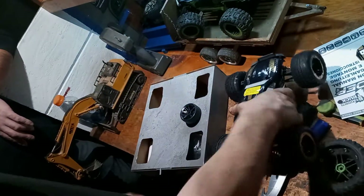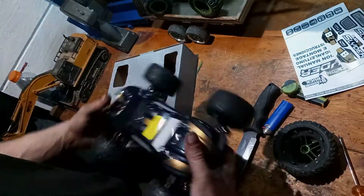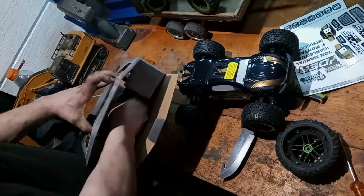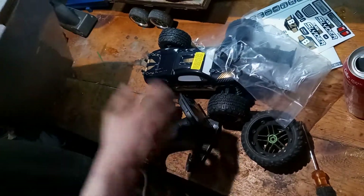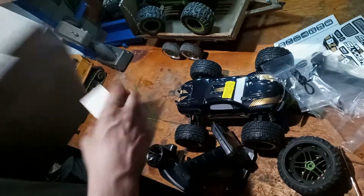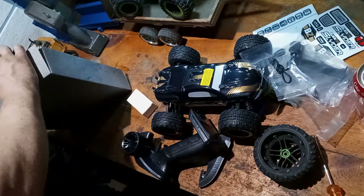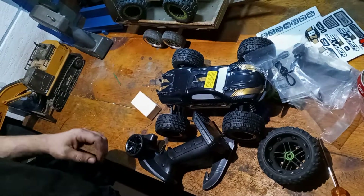That almost reminds me of the Rebound I had when I was a kid where you just sit there and flip it and flip it and flip it — you guys remember those? I still want one of them. All right, there's a wing for it — a wingy dingy. That's the first thing that's gonna go.